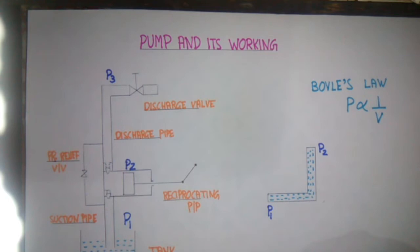Next is rotodynamic pump. Rotodynamic pumps are those pumps which work on the principle of centrifugal force. The kinetic energy into the fluid is imparted by centrifugal force. Rotodynamic pumps are generally centrifugal pumps, and these pumps require priming. Priming means the need to fill the suction pipeline and the casing of the pump.